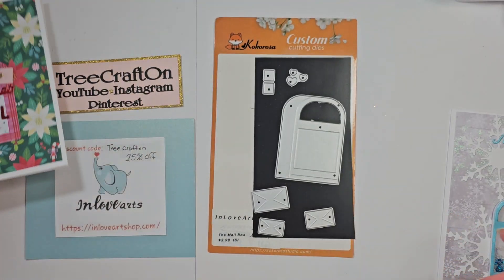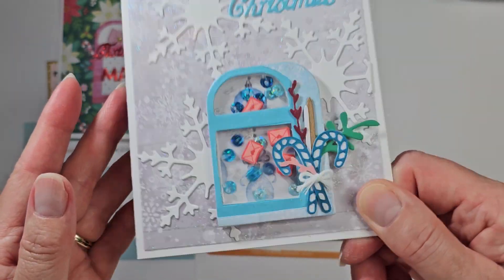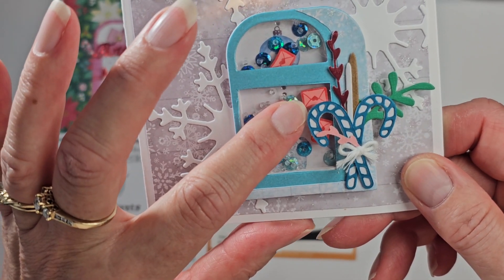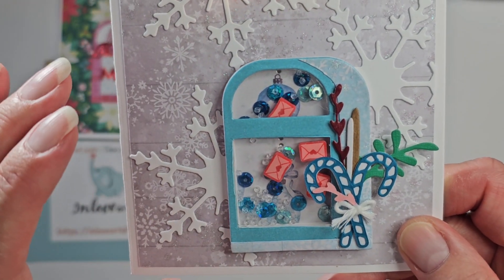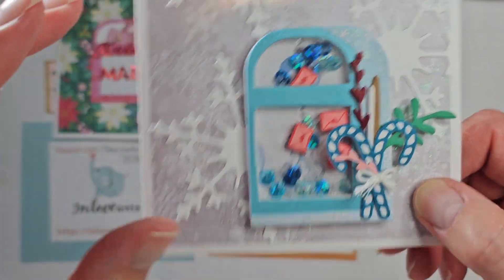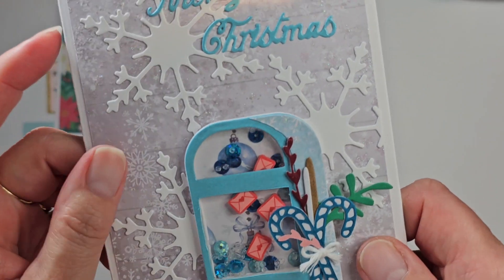I really love this die and I had a lot of fun creating with it. I did make another one and it is a shaker. I used these silicone letter beads from Temu and I cut them in half at least, and I have shaker bits in there. I wish I would have thickened it up a little bit more — the beads are getting on top of the sequins and getting stuck, but you still hear it shake.